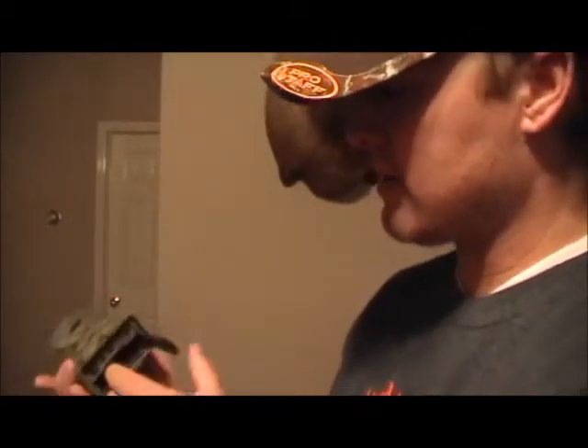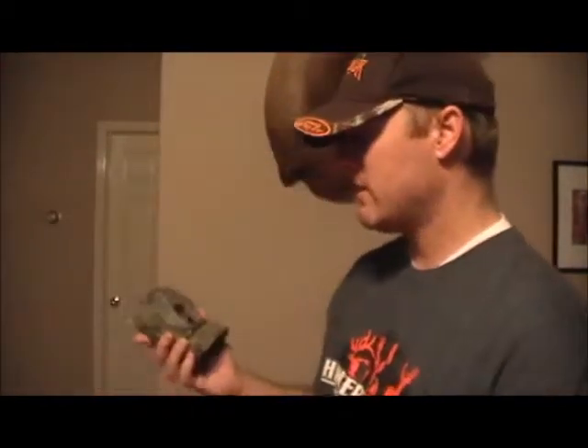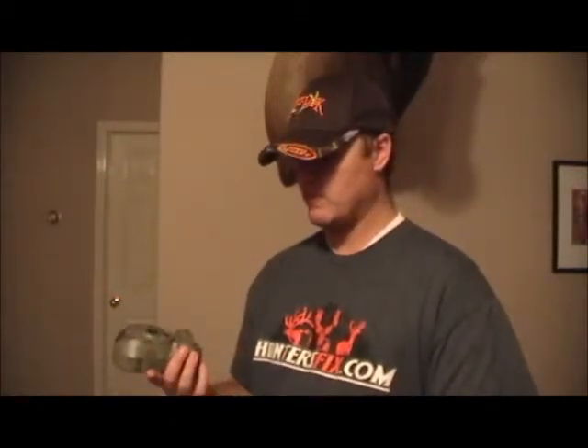It's a great camera — all camouflage, does what you need it to do. It's a 5-megapixel camera that takes pretty good night pictures. It's really small, compact, and durable, so it's another camera I would recommend.